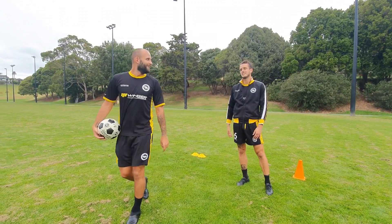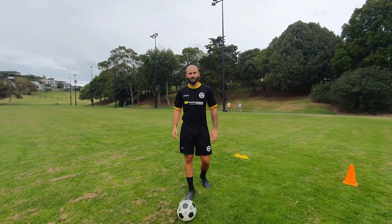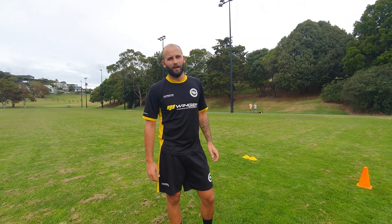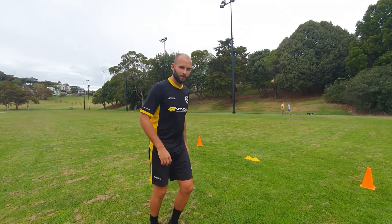No handshakes — locked down, mate. Thank you guys for the session. Cheers for watching Eastern Suburbs On Demand. I hope you get a lot out of it like I would in a drill like this. Stay safe and I'll catch you next time. Cheers.